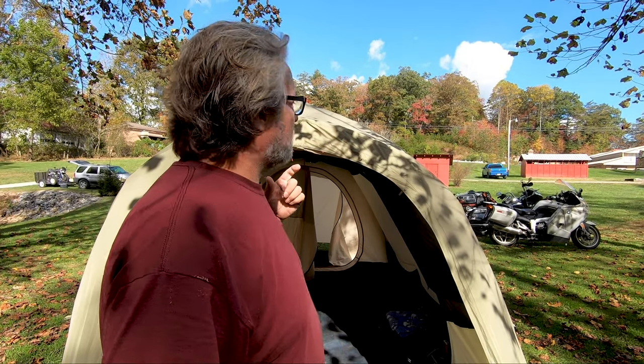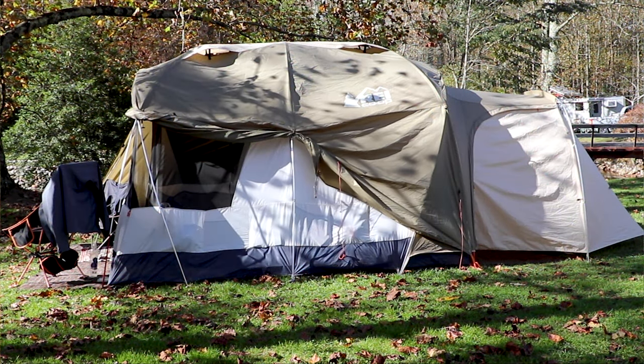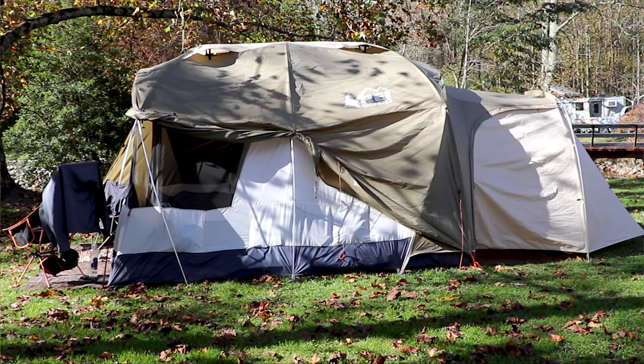The tent that we have is a Kingdom Six REI tent and it also has the mudroom attachment. We chose that tent specifically because we wanted to have room. This tent is 8 by 14 feet.